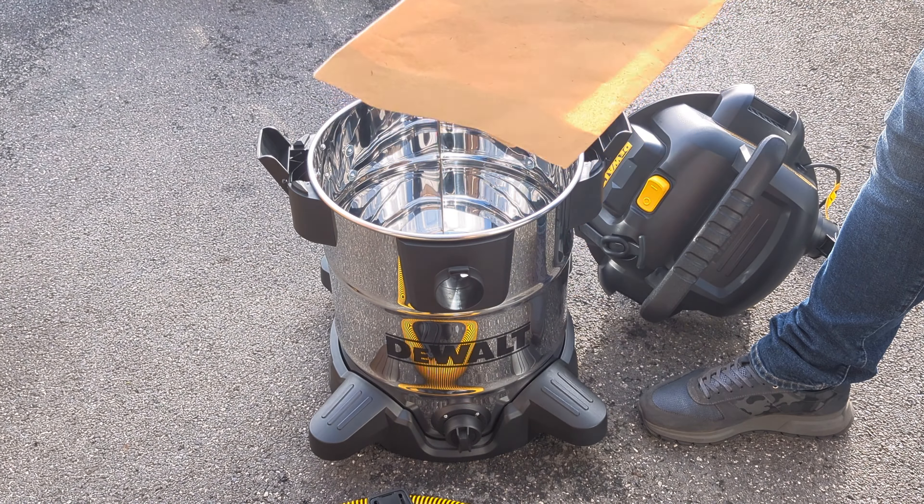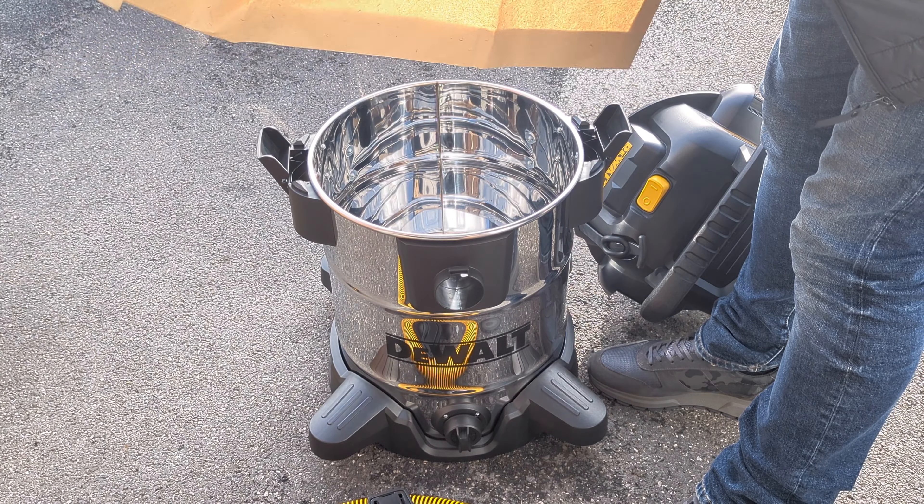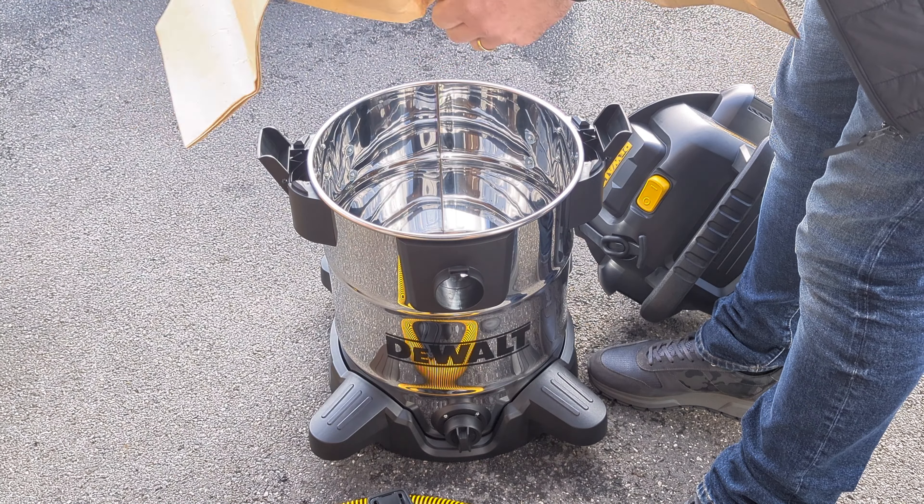There are four casters as well and your dust bag. That bag is about twice the size of the one I used to have for the Nilfisk.